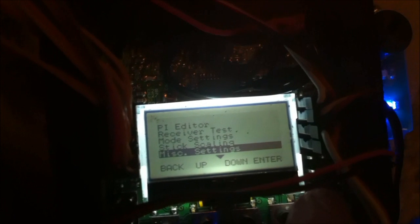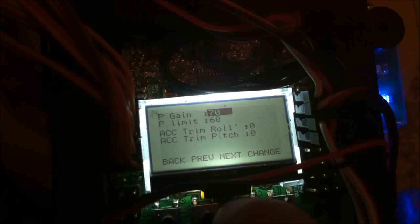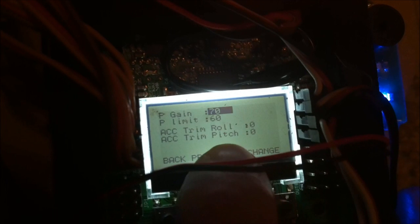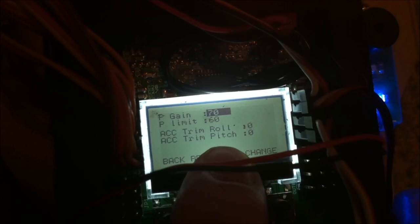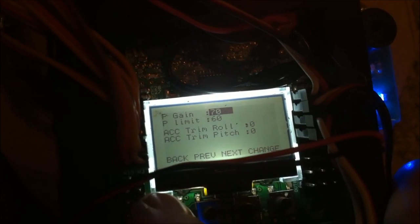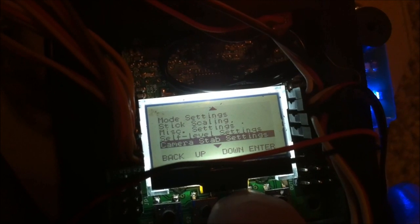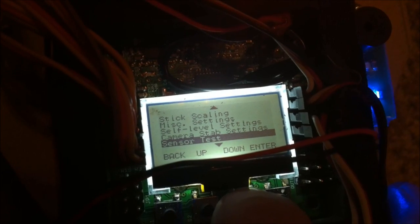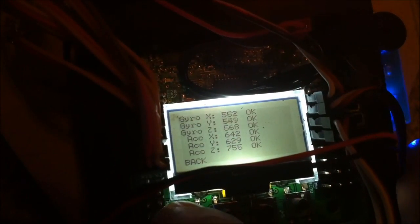Self-level settings: P gain 70, P limit 60. I haven't really messed with these. The trim on roll and pitch — if you take your hands off the transmitter and it starts veering one way, you can increase these trims so it will hold itself. Sensor test: you can move the board around and the numbers change, which is good.